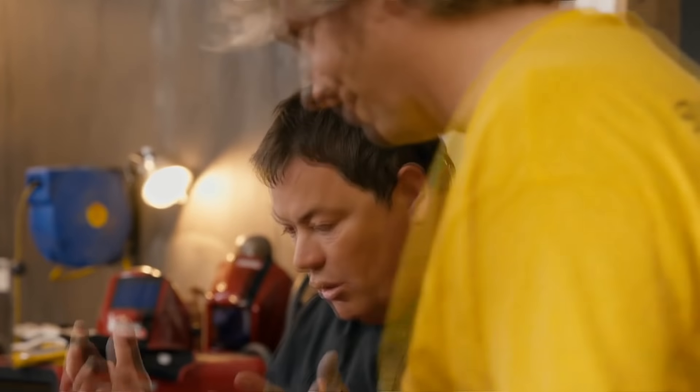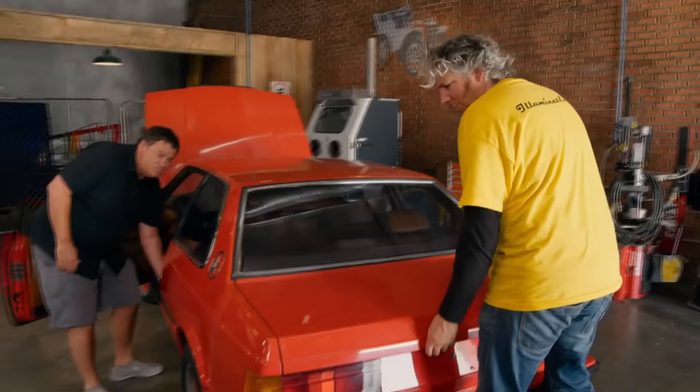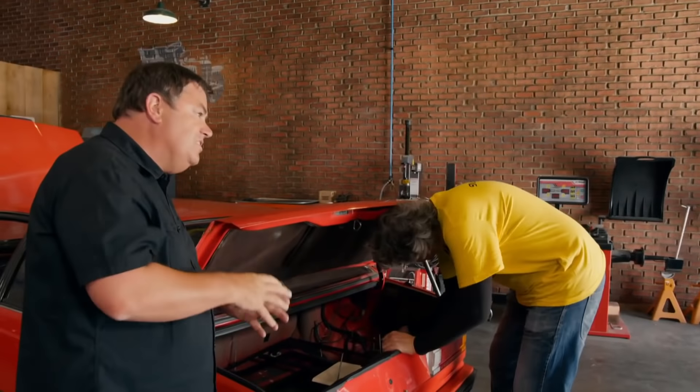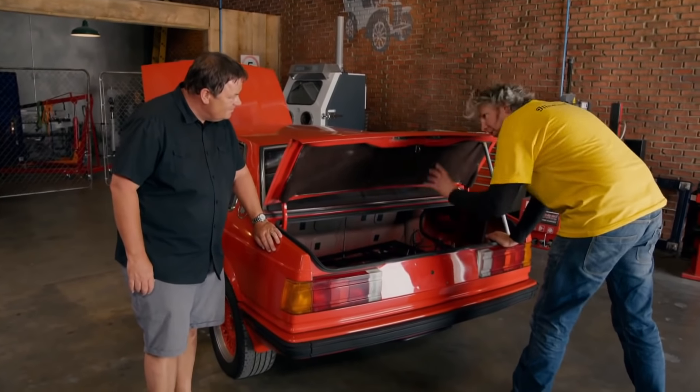It would be absolutely incredible. Right now, classic cars converted to electric are so current. I know the market for electric cars is kind of popular at the moment. It's too much money — what you're talking about is too complicated. All we need to do is put the batteries in it. We've got to do it right. Well, I'll investigate the market. Just don't spend too much. It'll be great.